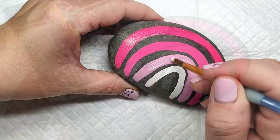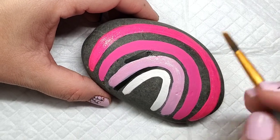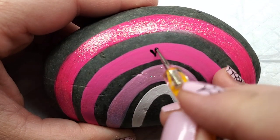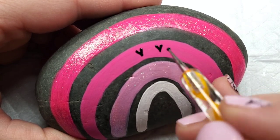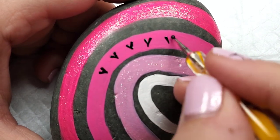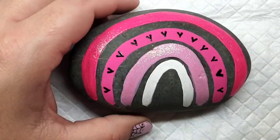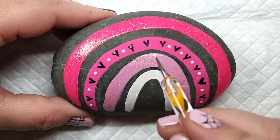Then I took the hologram glitter, which is kind of an iridescent translucent glitter, and put it on the light pink because we're going to add some designs to the other arches. I wanted some sparkle in there because it's me — I love my sparkly paints. The next step is taking a small dotting tool and making small black hearts around that second arch. It's literally just a dot and drag to create those hearts, all the way around the arch on both sides. Then I'm going to take some of that hologram glitter paint and just add some dots of sparkle in between each of the hearts.